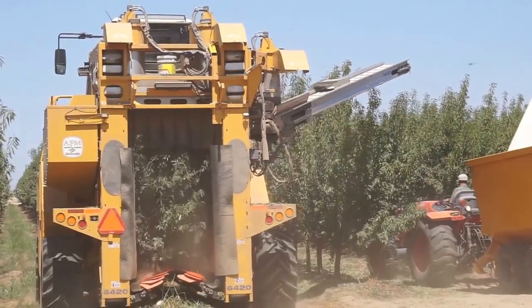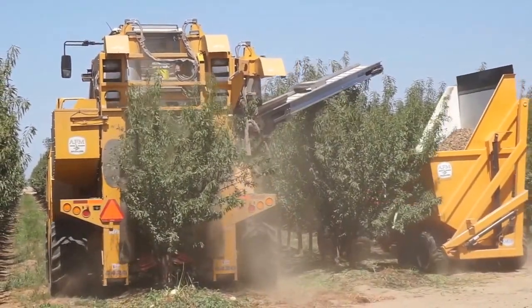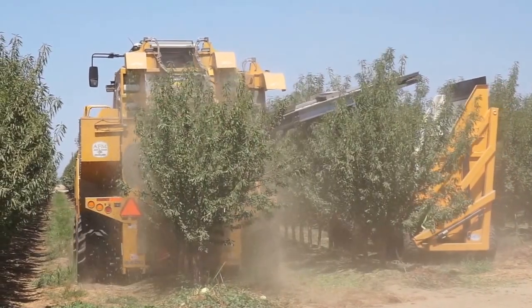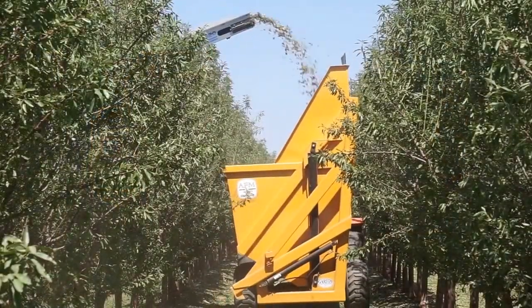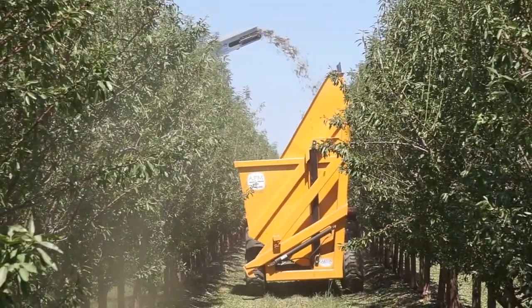You harvest all at once, so we bring in the big over-the-row harvester and we're able to do it at one time — one guy driving the harvester and one guy driving the grape gondola — whereas conventional would require multiple guys with multiple equipment. We're also considering a food safety benefit there, with the nuts not hitting the ground — you're actually catching them.